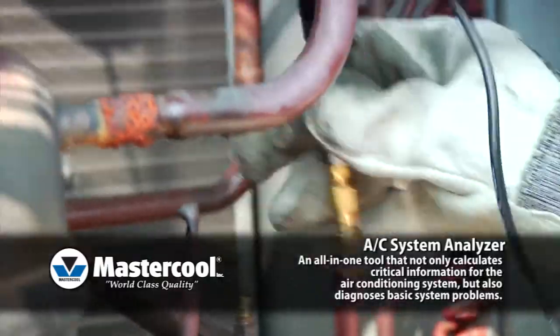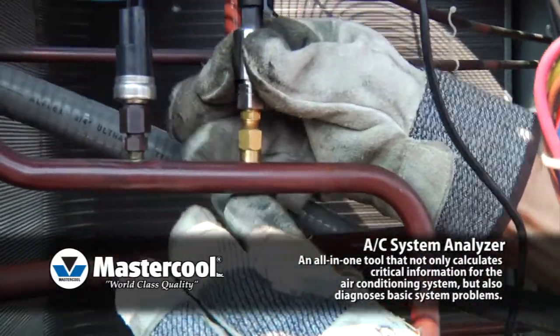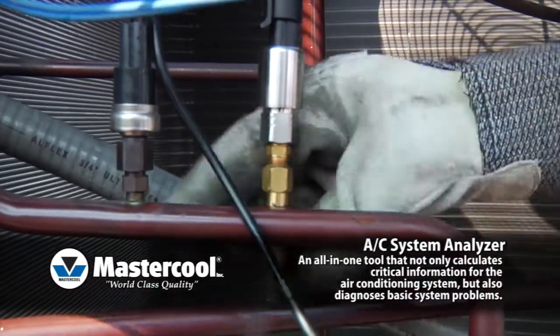Measuring the system's subcool temperature is as easy as getting actual superheat. It uses the same procedure, but instead you use the high side port and a tube coming out of the condenser or into the evaporator.